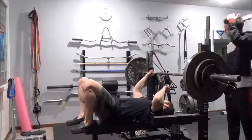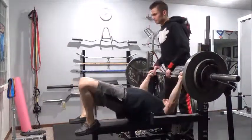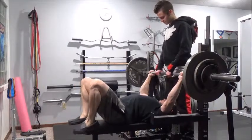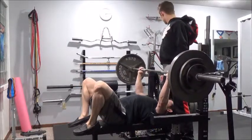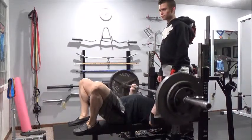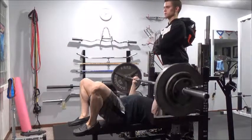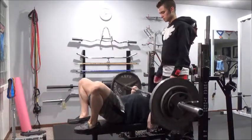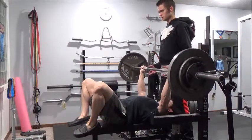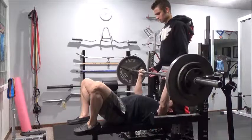I was actually pretty happy - that first set was my test set, and I did about three or four more reps than I did with the same weight last time with my feet down. My bench is going well and I'm seeing that strength go up, so hopefully that will continue.